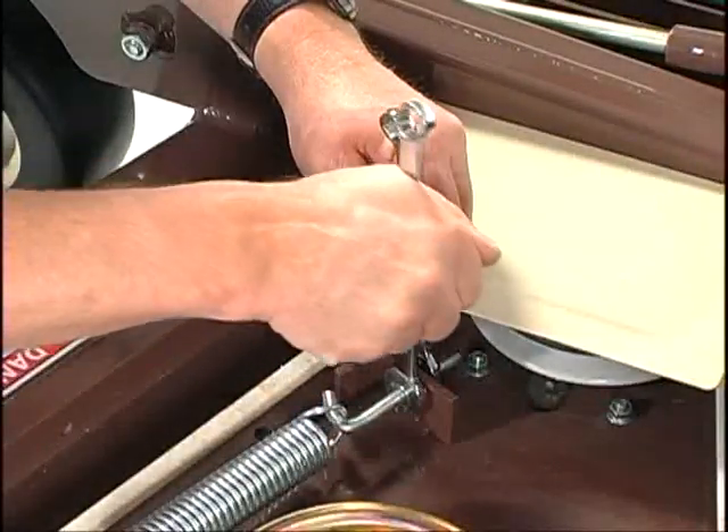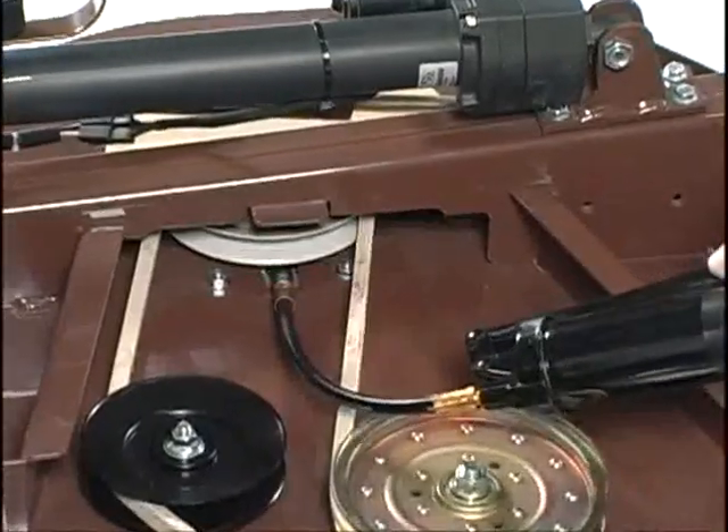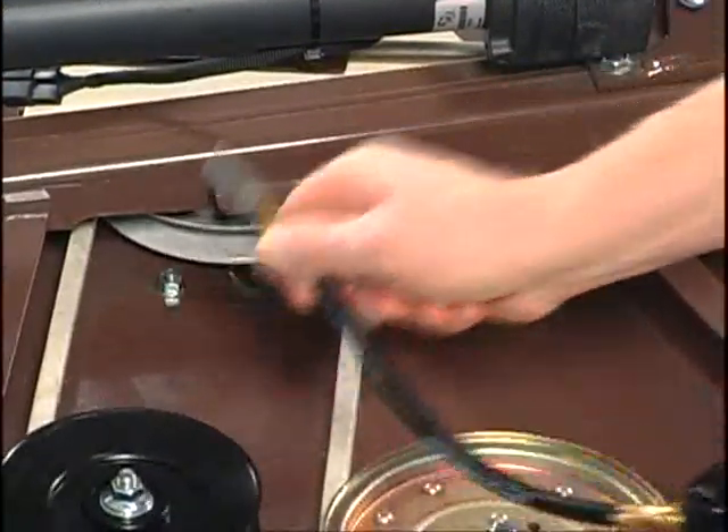Grasshopper makes routine maintenance fast and simple. For example, all spindle housings are greasable from the top side of the mower deck, not underneath.